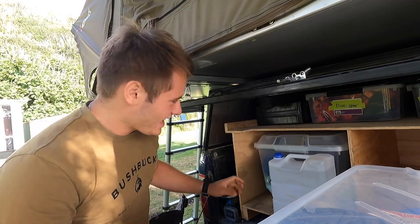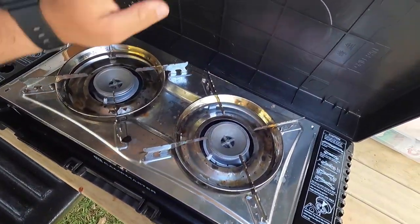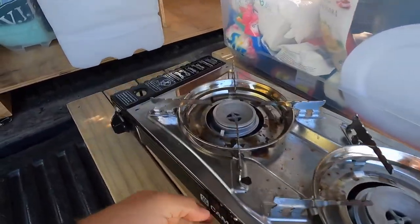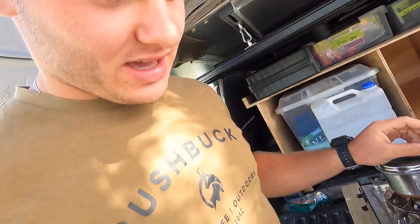I'm going to cook up some dinner, and on the menu tonight is tuna pasta — yum. So just get my gas out from the back here. Just press that down and then you've got fire. I've got the pasta on the go here, and then I'll drain the water out once it's cooked. Then you just add in your pasta sauce and the tuna — just plain lemon flavour.